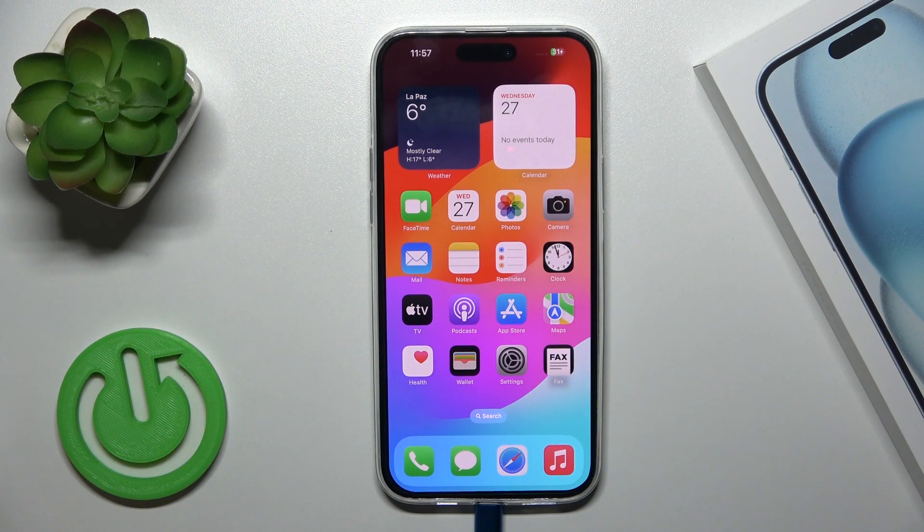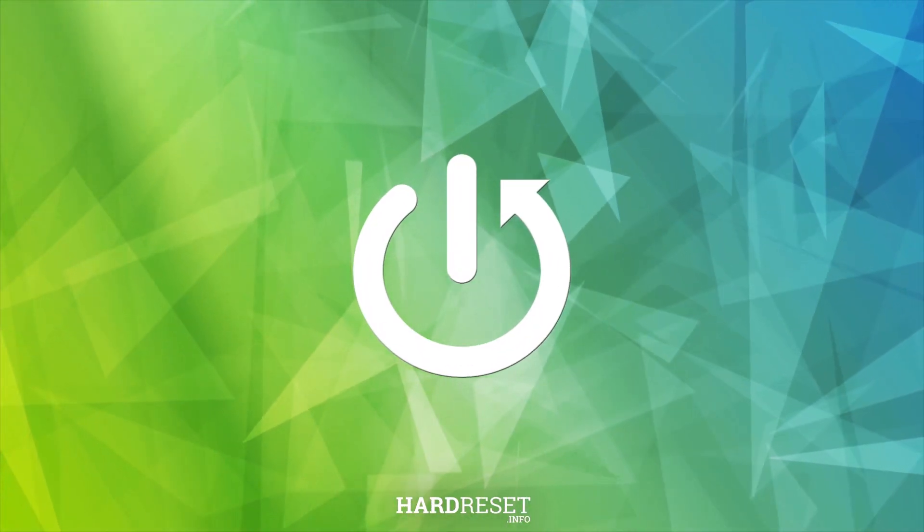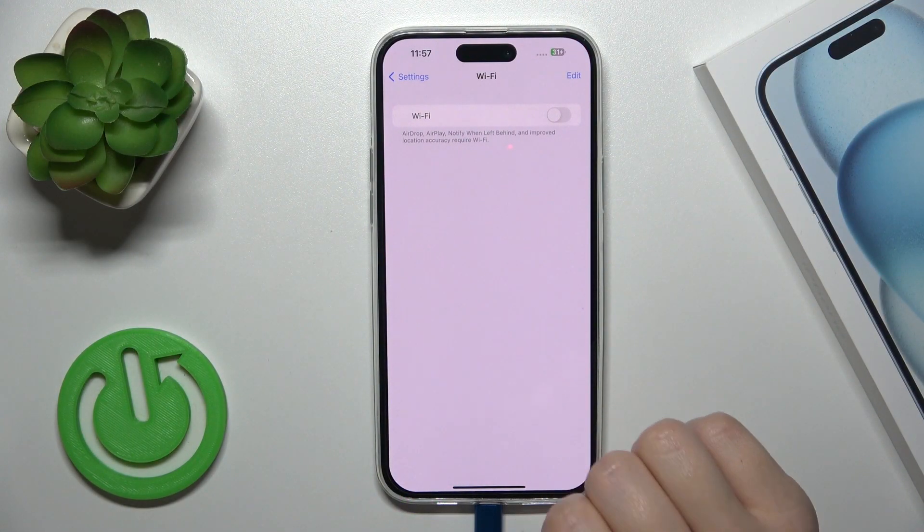Hi, this is the iPhone 15 Plus and I'll show you how to connect to Wi-Fi on this device. Let's open first the settings and then tap the Wi-Fi section.